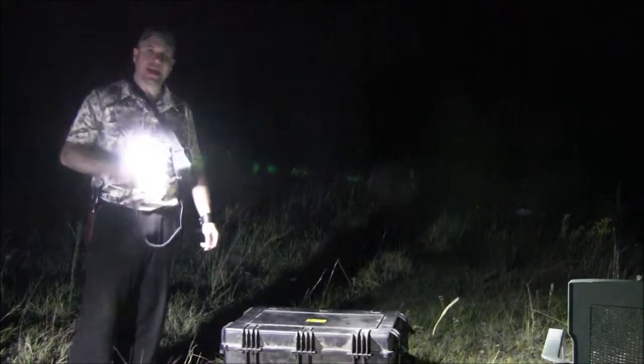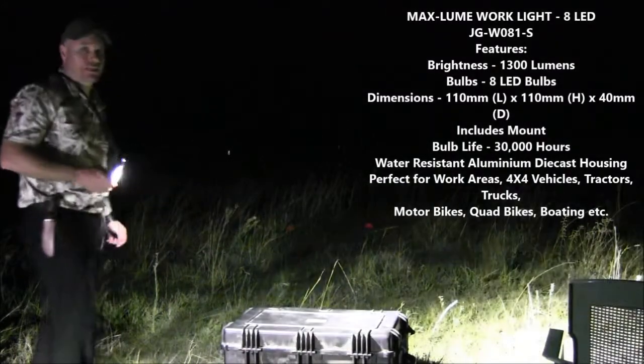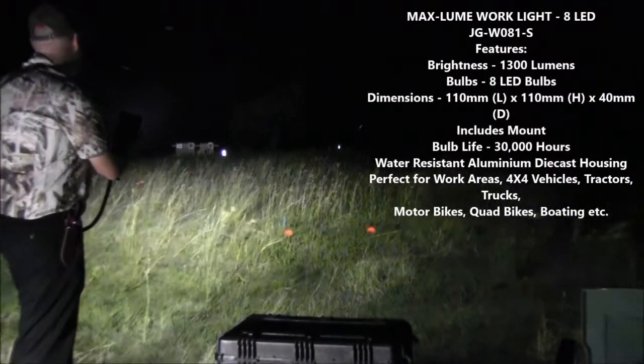G'day, we're out doing some testing and I've got the 8 LED work light — it's putting out 1300 lumens. Just to give you an idea of the area this light will light up, that's our 50 meter marker out there.